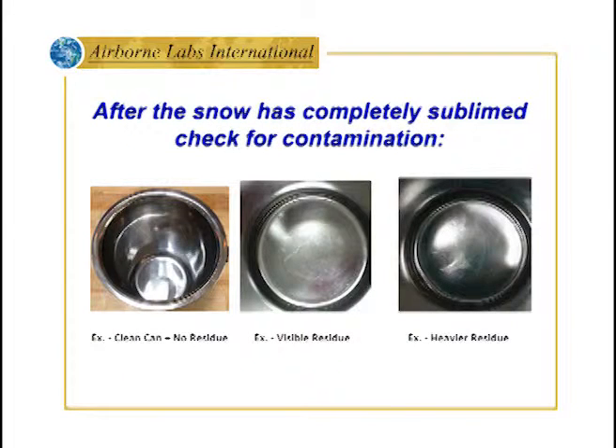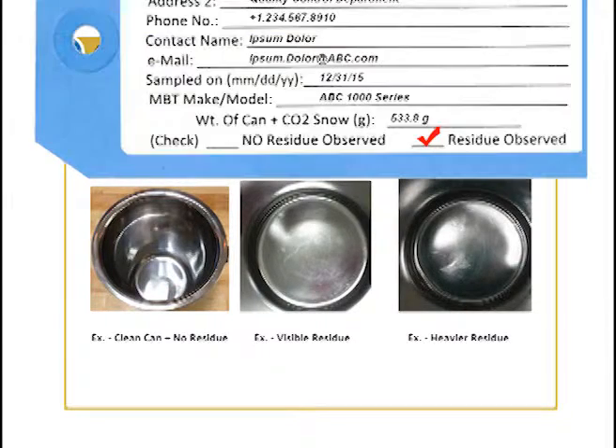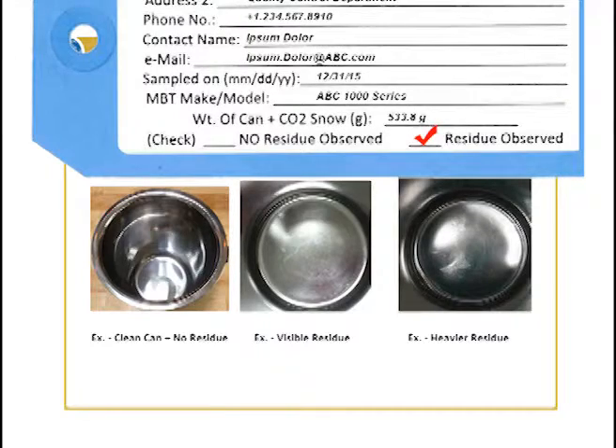Once the snow has completely sublimed, observe the NVR container's mirror-like interior for any foreign particles, oily droplets, or greasy films. If no contamination is observed, check 'no residue observed' on the ID card. If any trace particles or films are observed, a follow-up lab test will determine if the amount present is still acceptable or above the ISBT limits. In that case, check the ID tag as 'residue observed.'